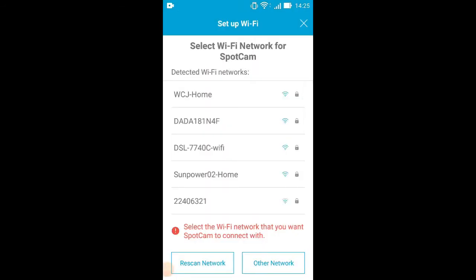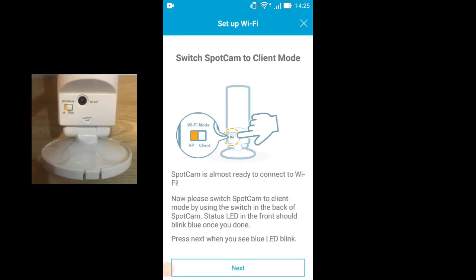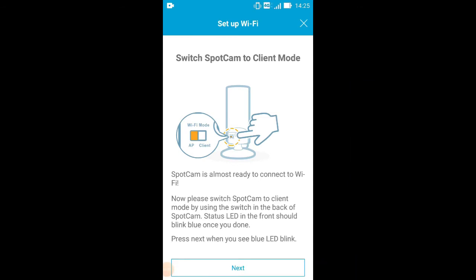Find the Wi-Fi in your house and key in the password. After keying in, click Save. Please turn the switch to client mode on the back of the camera. Make sure the LED on the camera starts to blink blue and tap Next. Wait until the app shows the image of the camera and tap Next. This process usually takes some time. Please be patient.